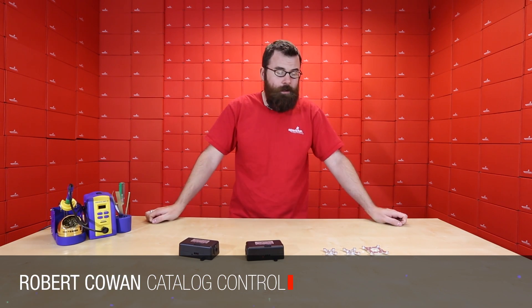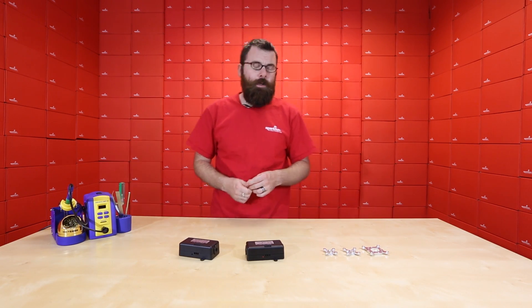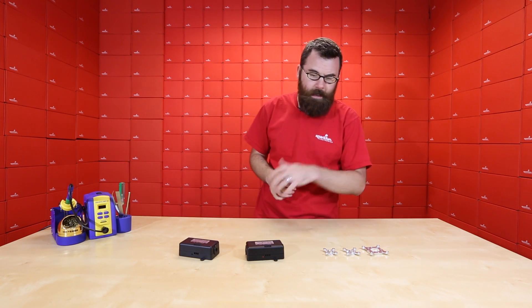Hello everyone and welcome to another Friday new product post here at SparkFun Electronics. We have a couple new products to talk about as well as a little bit of a demo with these guys, so let's dive right in and see what we've got.